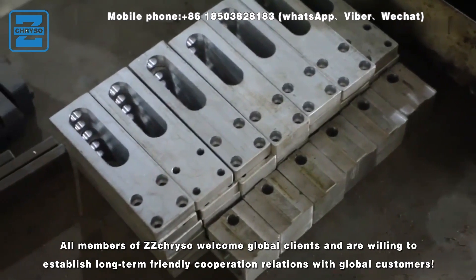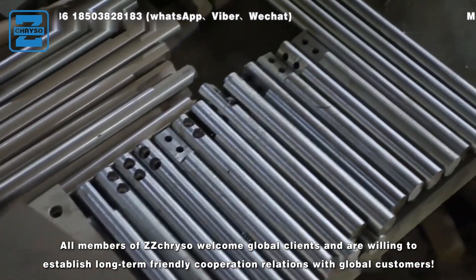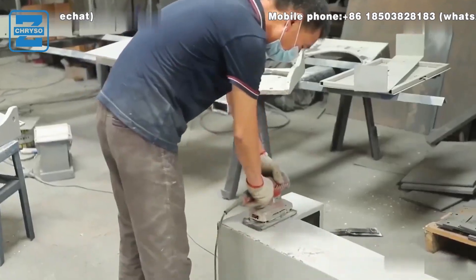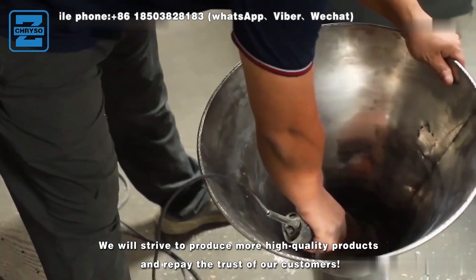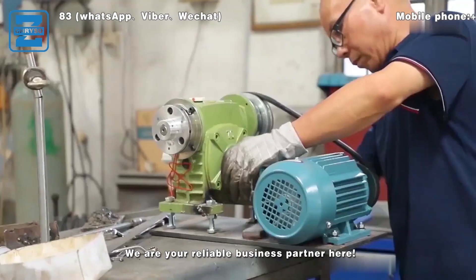All members of ZZ Crystal welcome global clients and are willing to establish long-term friendly cooperation relations with global customers. We will strive to produce more high-quality products and repay the trust of our customers. We are a reliable business partner.